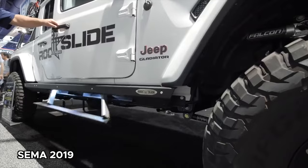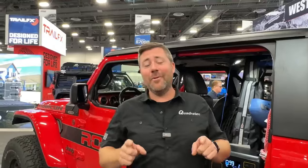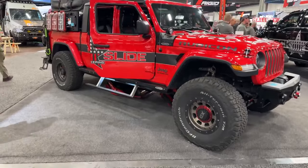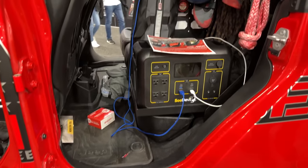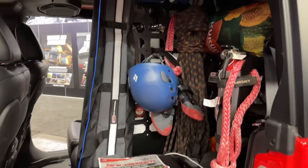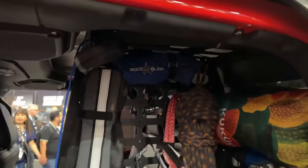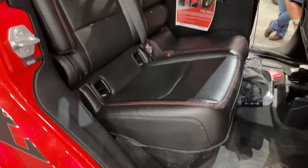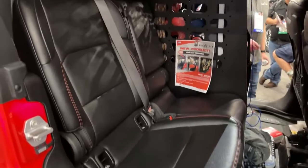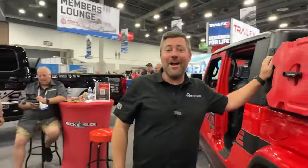My last stop here at the 2023 SEMA show is the Rock Slide Engineering booth. Of course we all know and love their step sliders, and these guys have been busy cranking out a ton of new product this year. Starting on their Gladiator, I wanted to check out their rear seat delete. This deletes the 40-split side of the rear seat and gives you a great platform plus a ton of MOLLE and attachment points up the side and across the top, so you can keep all the gear you need within quick and easy reach while still maintaining the 60-split side of the rear seat to bring along extra passengers.